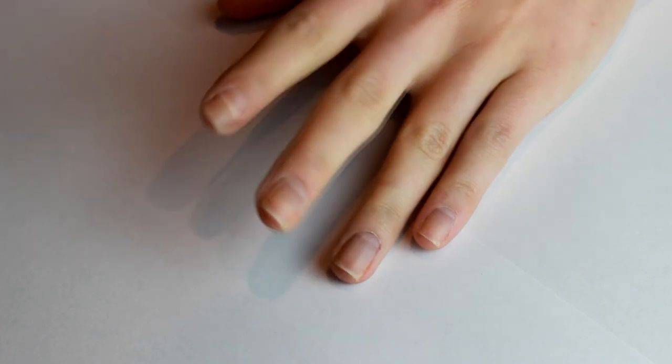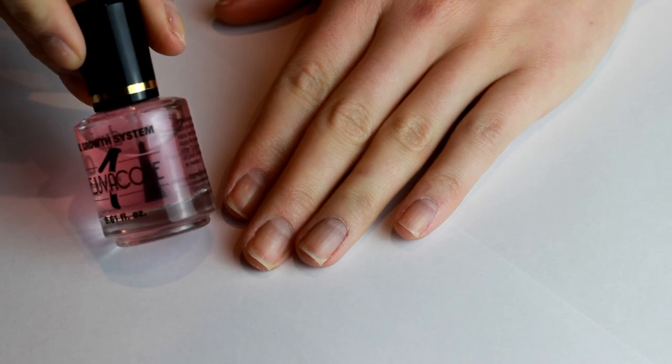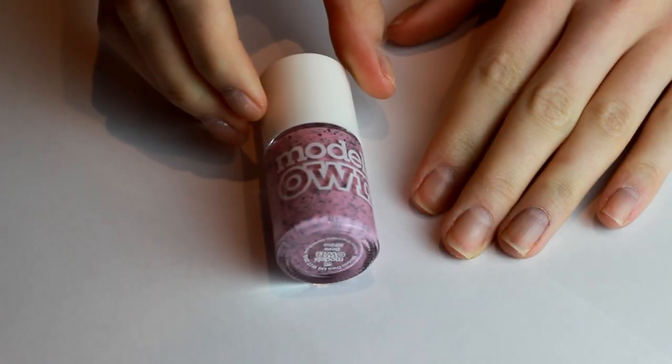Hi everyone, me again, welcome back to X Amelia Rex and a super simple Easter manicure. I've started off by prepping my nails and applying a base coat of Joya with Joya Coat — it's my favourite. And now I'm going to show you the star polishes of this manicure.